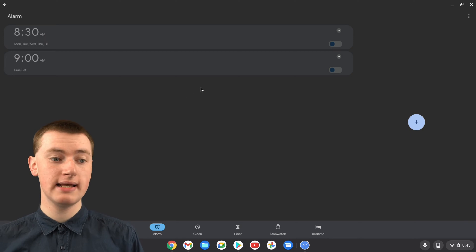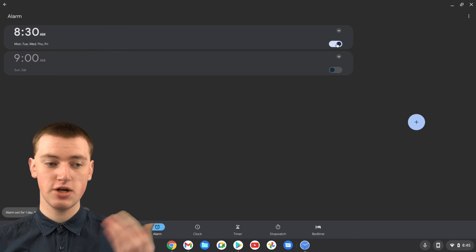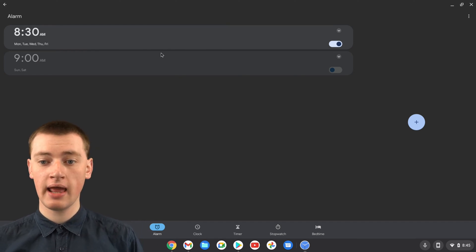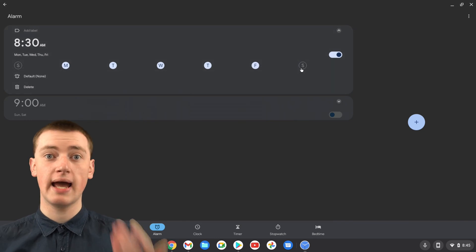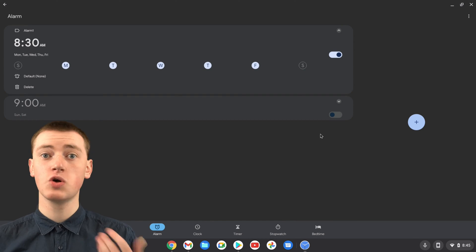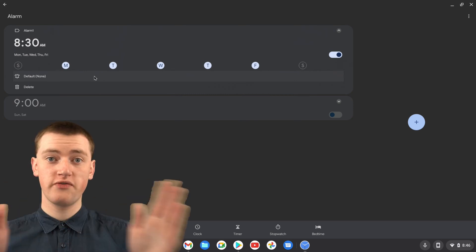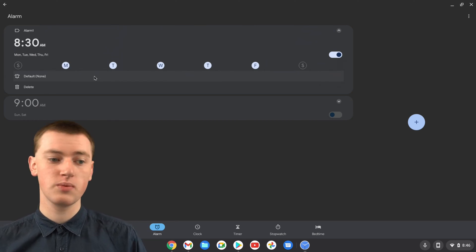Now you've got two preset alarms. If you want to use one of these presets, click on the switch to turn it on. This preset alarm will go off at 8:30 a.m. on every weekday. You can click the dropdown button to view settings — you've got the weekdays listed, and you can add weekends by clicking on them. You can also add a label by clicking and naming it, then clicking OK. You can also choose the tone. By default it's silent, so your screen will flash up saying there's an alarm but it won't make any noise, which means you won't hear it if you're not looking at your Chromebook.